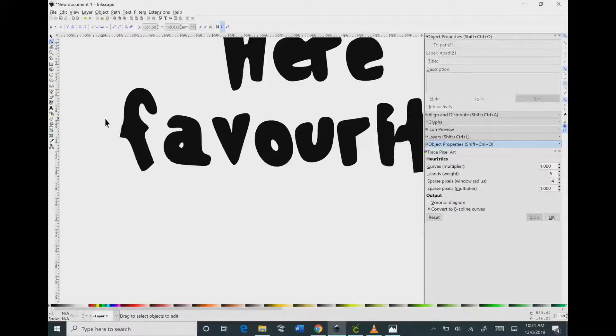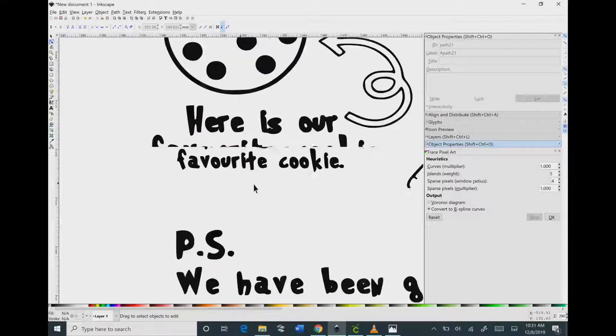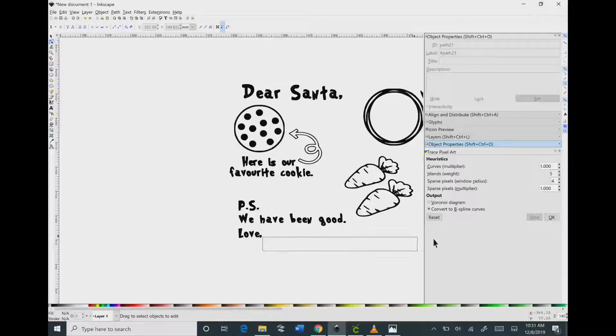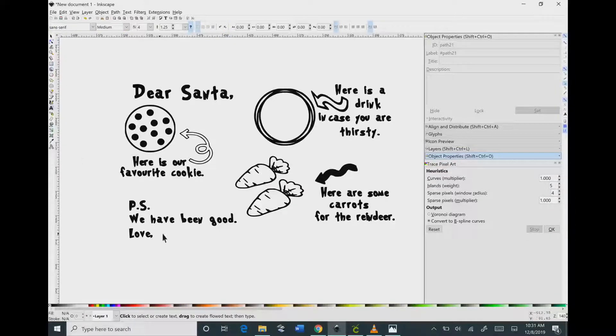To zoom out on your image, hold Control on the keyboard and scroll down with your mouse wheel — scrolling down will zoom out. Hold the left button and move with your mouse to scroll so your image is centered.